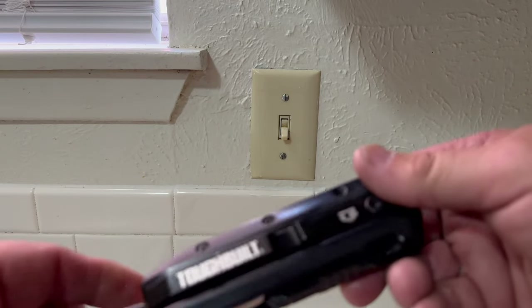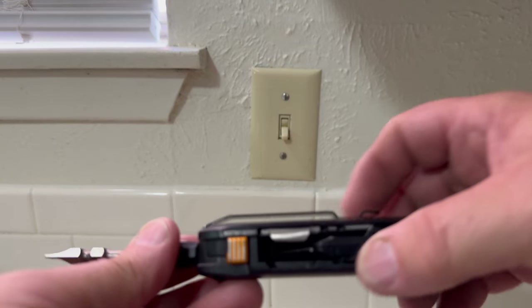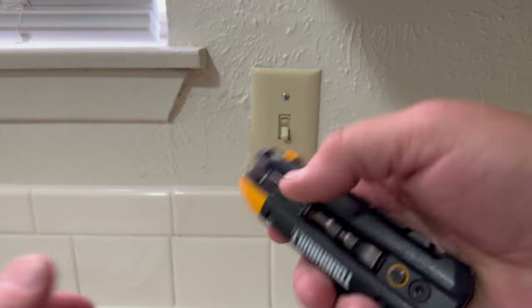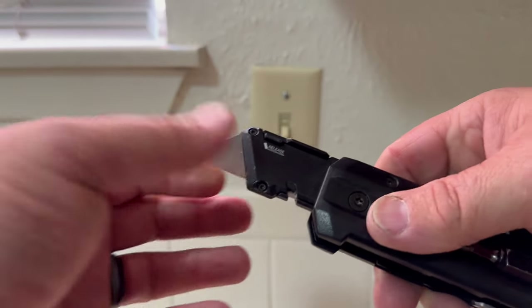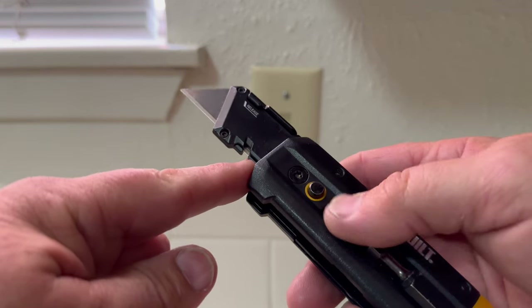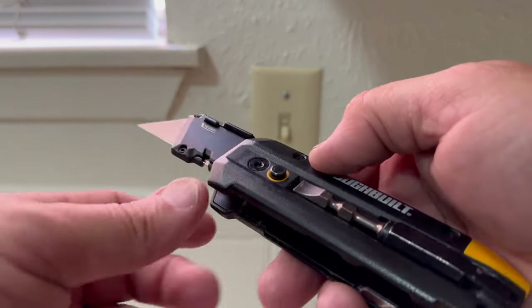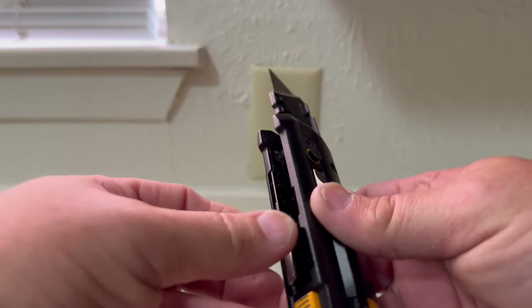Both have belt clips. This one's got a real rugged belt clip. You can use a regular blade on this and put it in, flip it around. It also has a wire stripper right here. These are all torque screws, so if you had to take it apart, you really could.